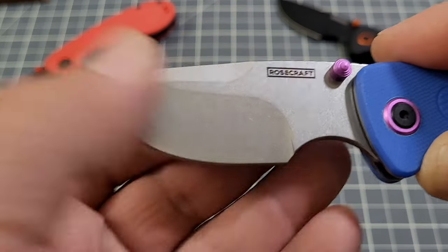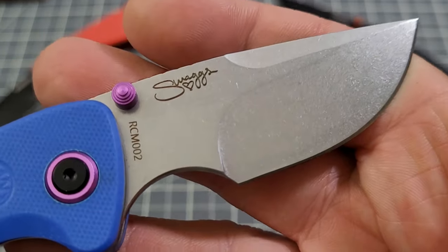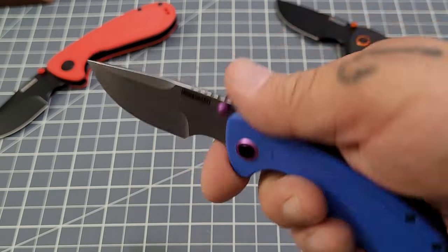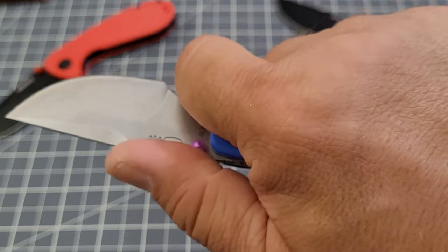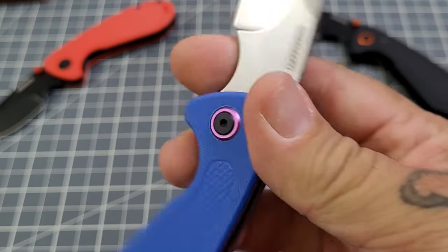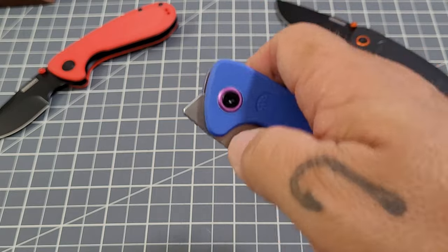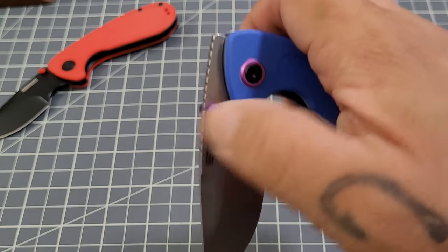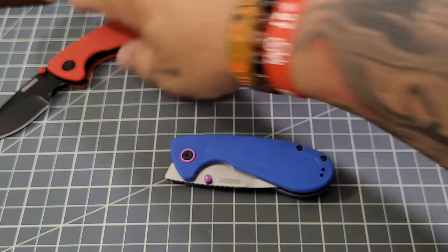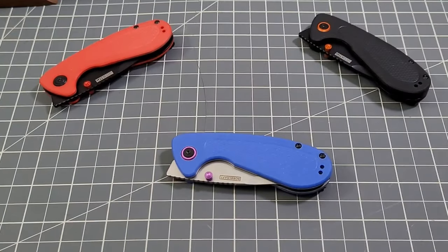You have a really nice stonewashed finish on the blade, a very generous forward finger twirl, and a nice swedge. AR-RPM9 is the steel on this one. It ends up being a really nice utilitarian blade — you do have some jimping on the spine which really does help with the grip. There's good access to the lock bar and thumb studs, and it is a drop-shut front flipper — the action on all of these is very very good.